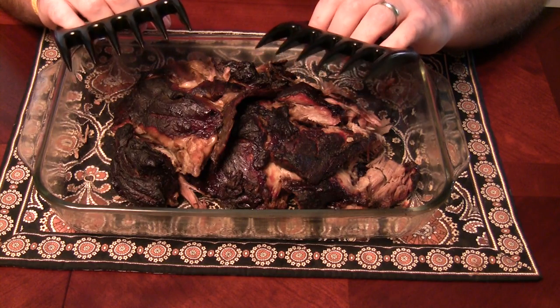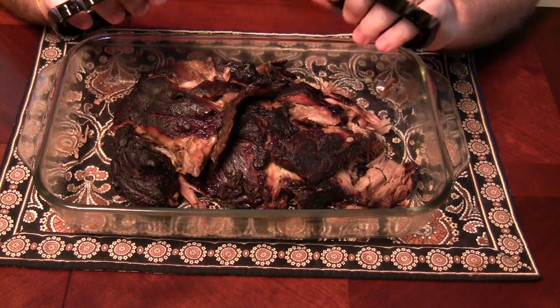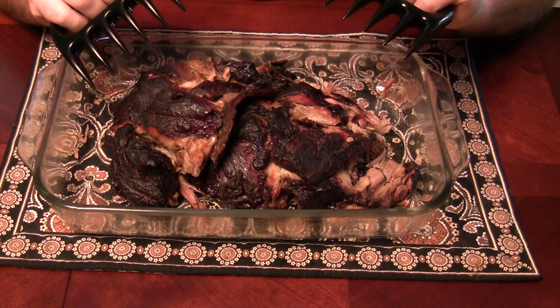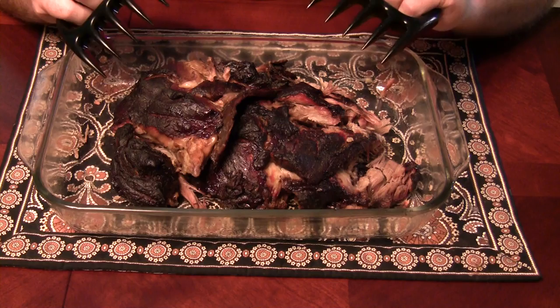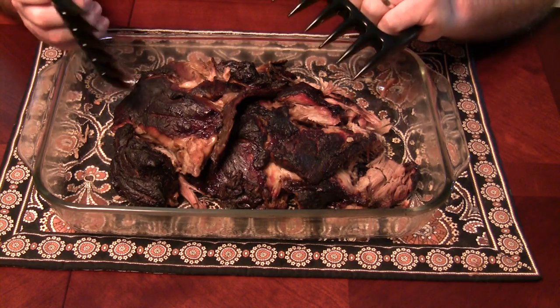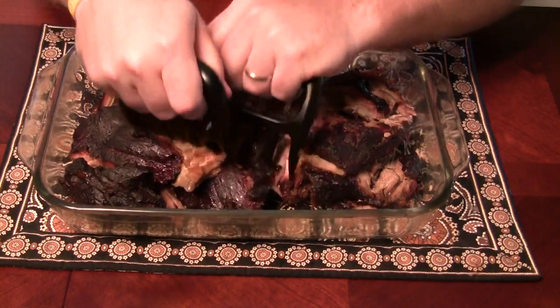I'd probably recommend using gloves — I don't have any right now — but for people with bigger mitts, you might end up getting your knuckles a little dirty. That would be the only drawback I've encountered. But in terms of pulling apart something that's really hot, definitely not a problem.